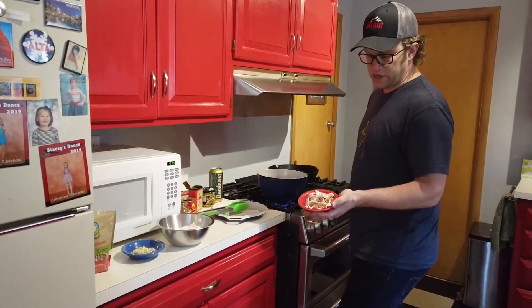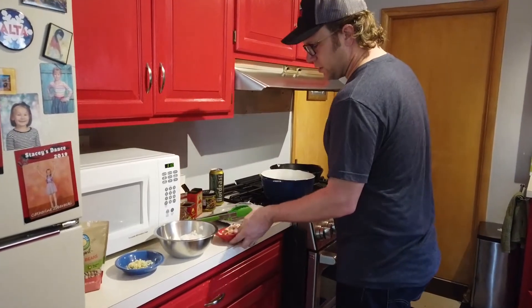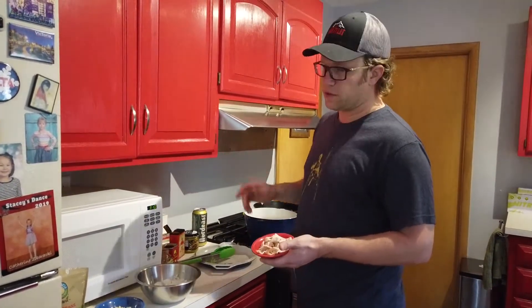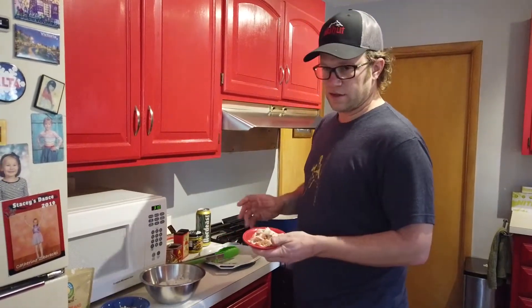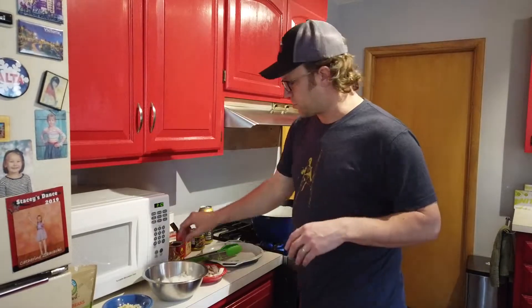I've got a few strips of bacon here that I've chopped into about one centimeter pieces. You don't have to use bacon if you don't want to — you can easily make this a vegan dish — but it adds a nice bit of flavor. Other options are Mexican chorizo.